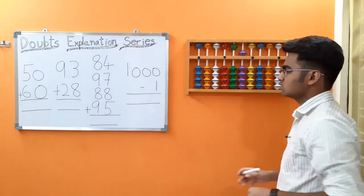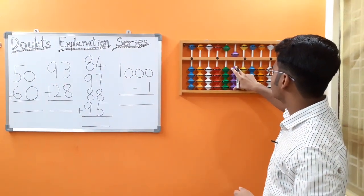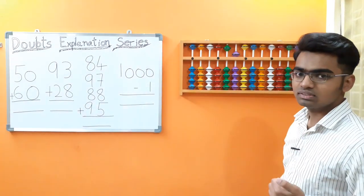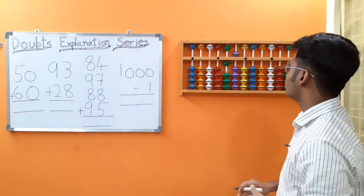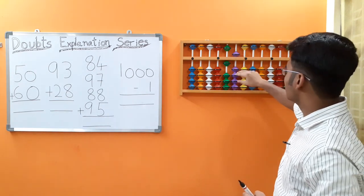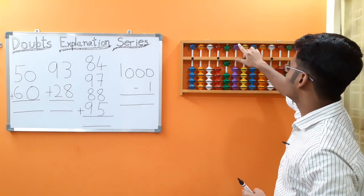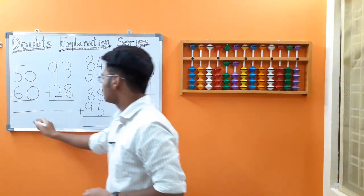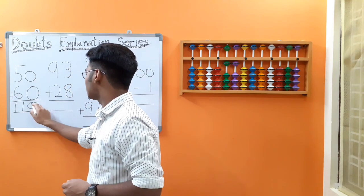Let's place 50 on the abacus. Now we have to add 60. We cannot add 60 directly in the tens rod because we only have four beads at the lower end. So let's make use of the big friends concept. In big friends, 6's friend is 4. Add the boss 10, less 6's friend 4. Here we have to subtract 4 from the tens rod using small friends — less the boss 5, less small boss 5, add 4's friend 1. We got the answer as 110.